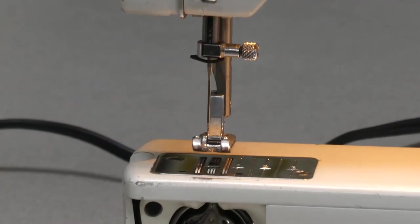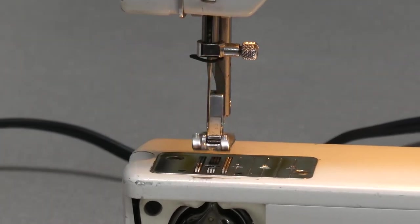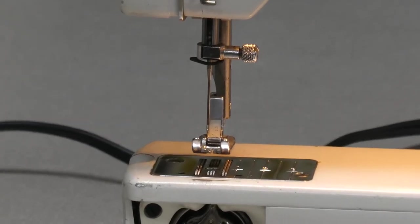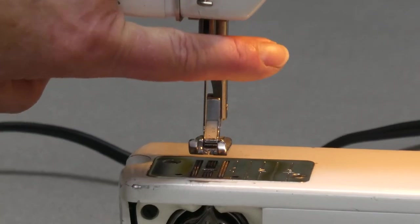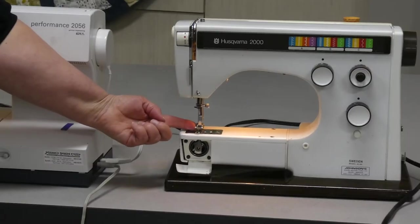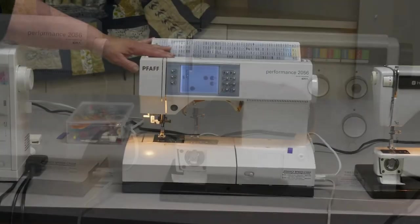So across all of these machines you'll find the same components: thread guides, the take-up lever, the tension area, the needle clamp that holds the needle in place, the needle itself, and the presser foot.